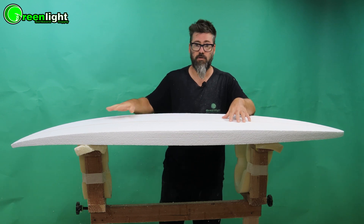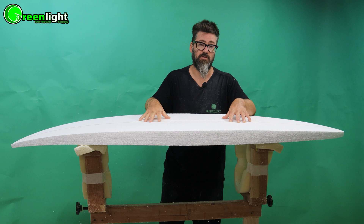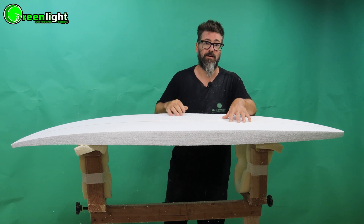So now that we've done our foil and rocker, we can move on to the next step, which is our bottom contours. Check that out. Thanks.